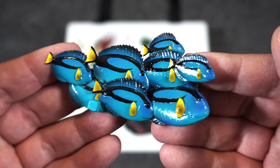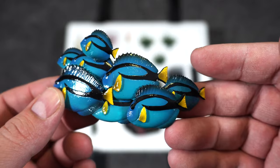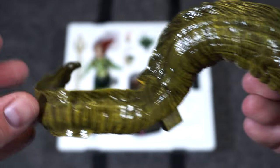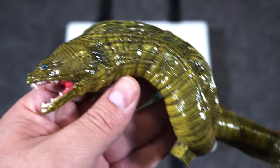First, we'll take out this school of fish — it has a nice aquatic blue color to it and a nice shiny finish as well. You can see it's painted on both sides, a cluster of fish together. Then we have one of the eels that's not attached to the base. I love the shiny paint job with the light and dark greens. They have the inside of the mouth painted red — it looks fierce, it looks menacing.